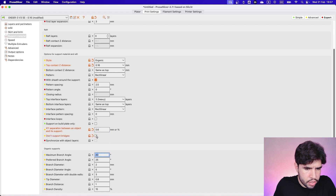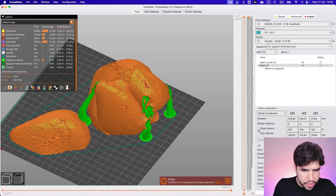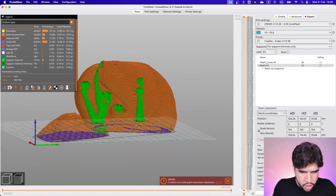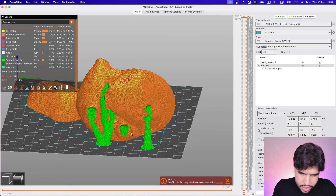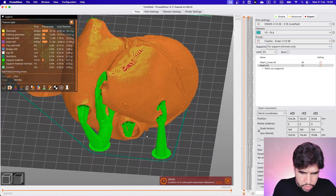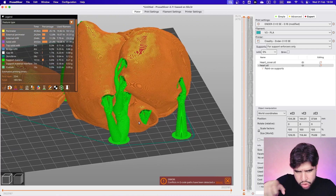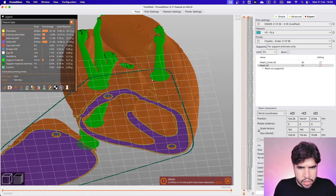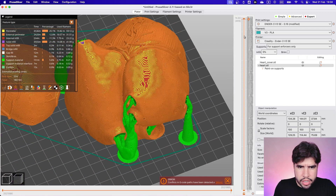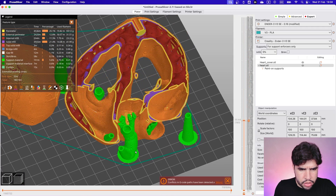Let's disable that and see how it's going to work. I want to check if I need to change anything — for example, there's a support here that might be hard to remove. This one maybe not so much; with the right tool we can remove it. This one is going to be easy as well. Let me check this one — I think it will be easy, but this one is not.